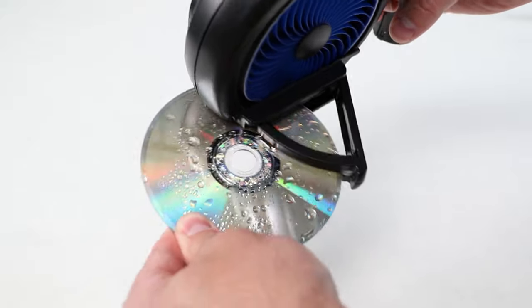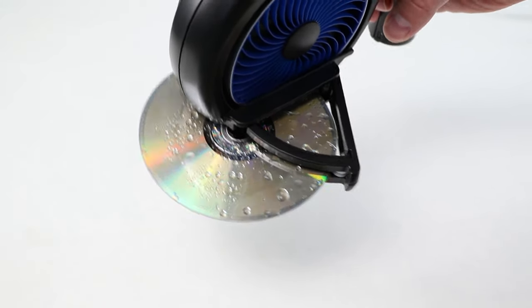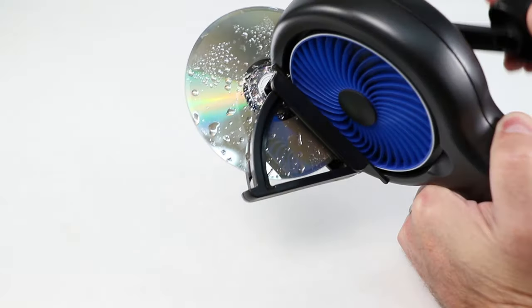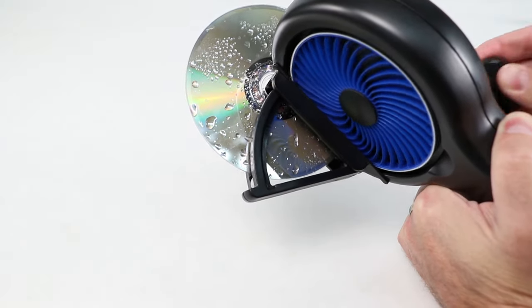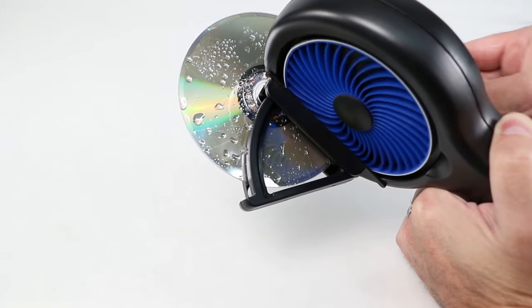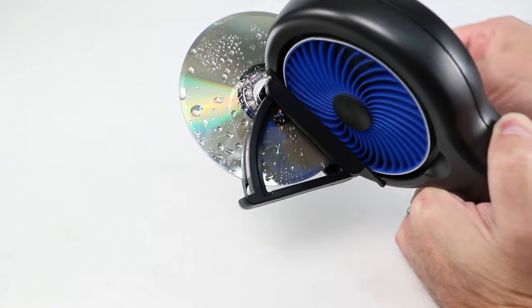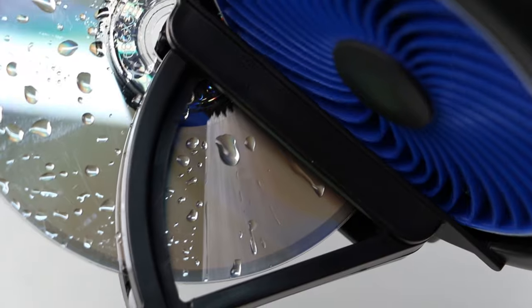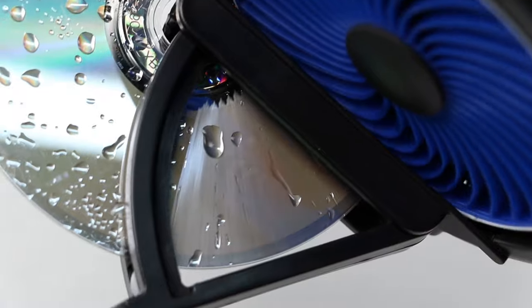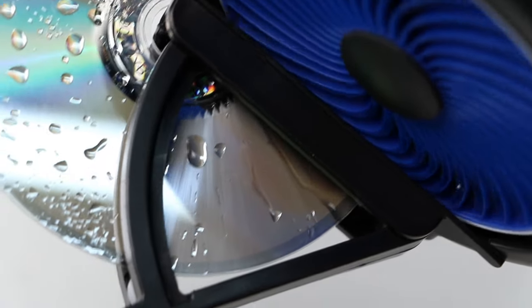Insert your disc into the SkipDoctor with the read side up, the opposite of how it would be inserted into your DVD drive or game system. Once the disc is securely inserted, begin the resurfacing process by rotating the hand crank in a clockwise or forward motion. The disc will begin slowly rotating in the SkipDoctor as it is resurfaced. The disc will be rotating at a slower speed than the SkipDoctor flexi wheel — this is normal.